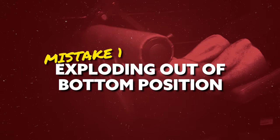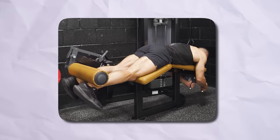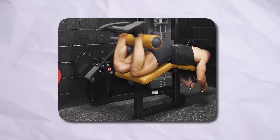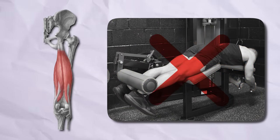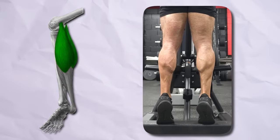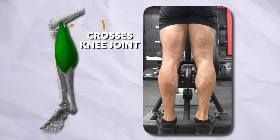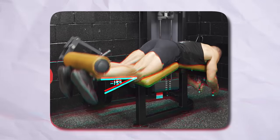Mistake number one is exploding out of the very bottom position — lowering down until your knees are fully straightened and then launching the pad up as hard and fast as you possibly can. The reason this isn't ideal is because it's actually the calves doing the majority of the work in the lowest portion of the range. The gastrocnemius not only performs plantar flexion like with a calf raise, but it's also a pretty powerful knee flexor, and it's going to be in the strongest position to move the weight during the first 15 degrees or so of a leg curl.